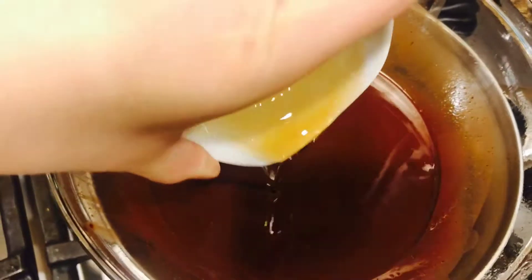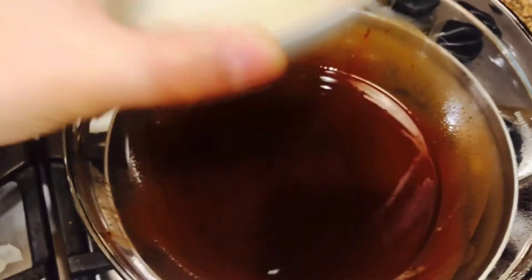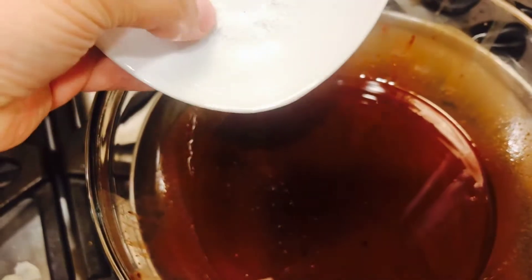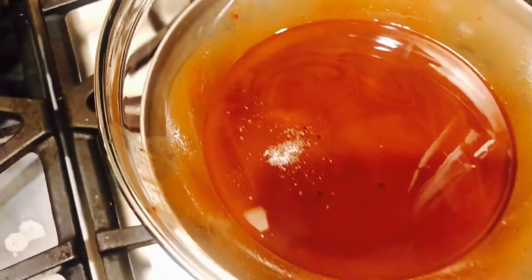Once the chocolate is melted, it's time to add our liquid sweetener. Here I'm using maple syrup — about two tablespoons. Then add a pinch of sea salt for a little balance of flavor and gently stir that in.